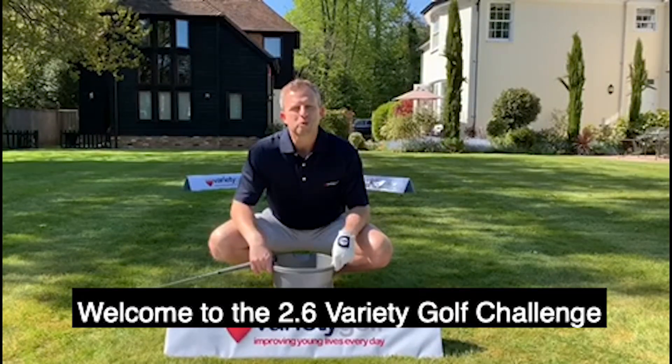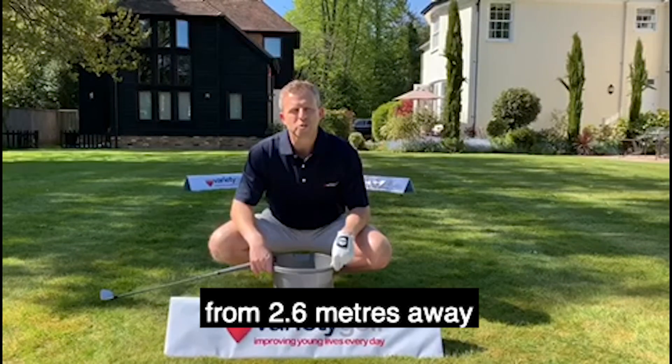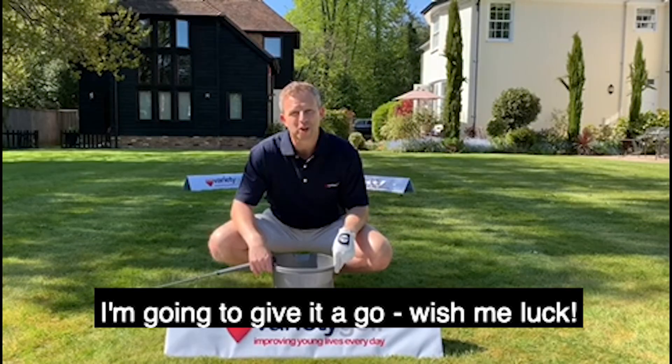Hey guys, welcome to the 2.6 variety golf challenge. Simple rules: you've got six shots from 2.6 meters away and you've got to chip it into a bucket of water. I'm gonna give it a go, wish me luck.